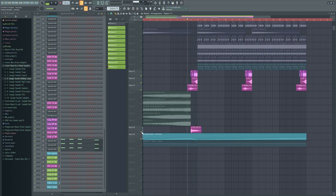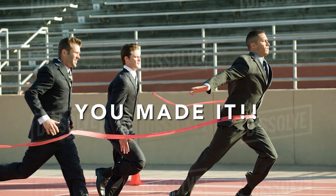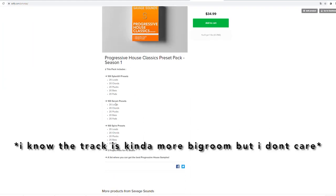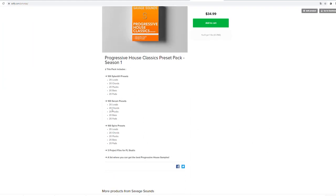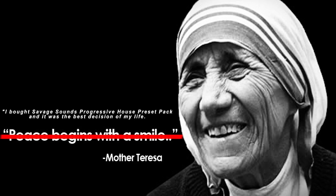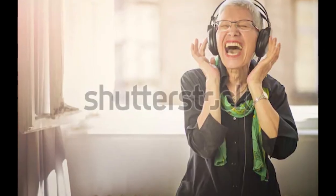And now we are on the finish line in under 5 minutes — isn't that great? Before we listen to the track, I have to tell you that you can get all the presets I used on this track in my Progressive House preset pack on my Sellfy store. You also get the FLP of this project and two more professional sounding Progressive House FLPs. Link in the description. Now we are listening to the final track.